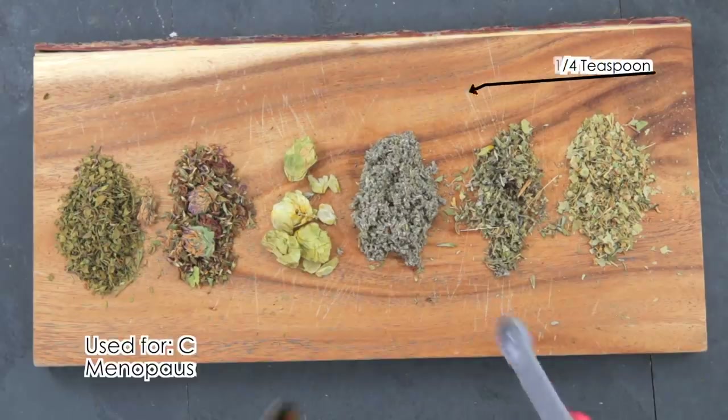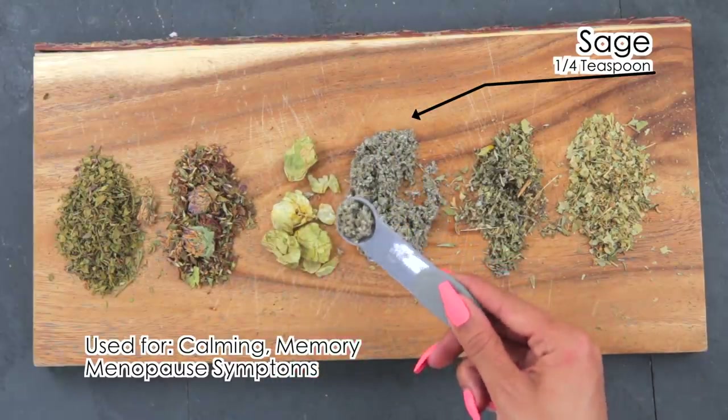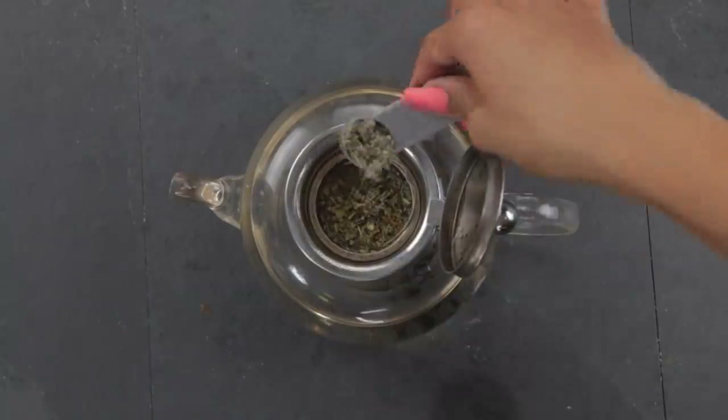I'm going to use one-fourth teaspoon of sage. Sage is a very calming herb, used for cleansing and calming. It can help you relax, is great for menopausal hot flashes, and helps reduce inflammation in the body.